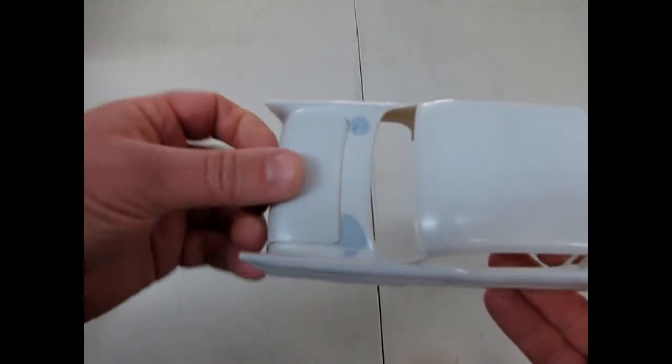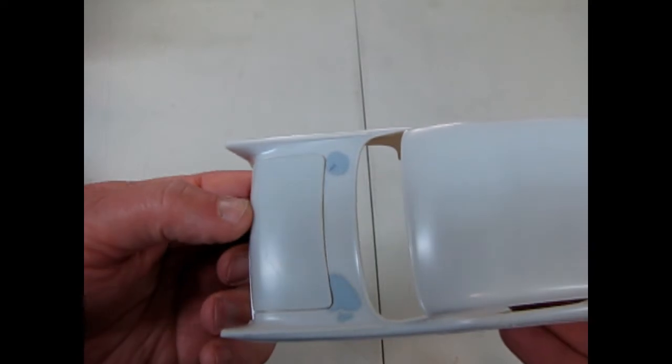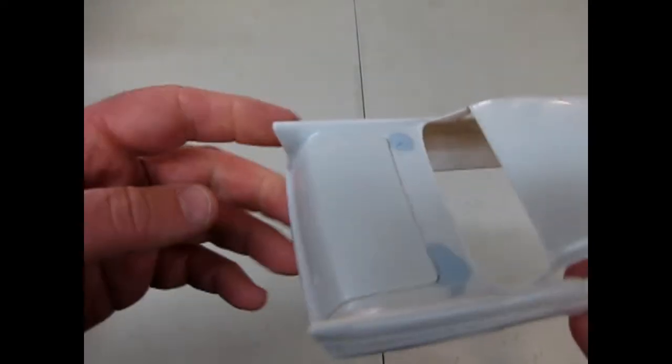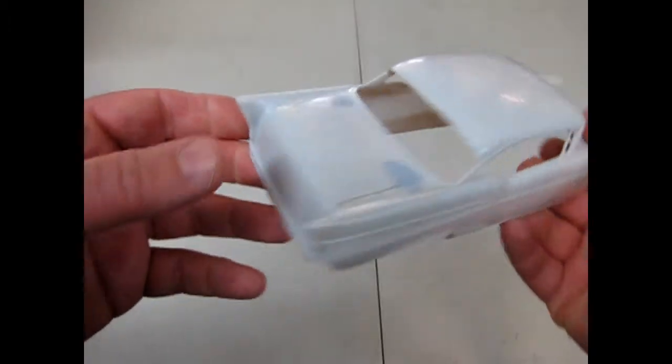You can see there — a real nice tight fit, just like a real trunk. So again, quite a lovely model.